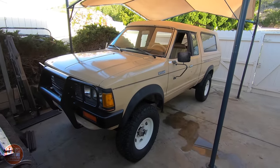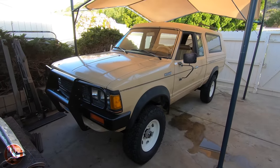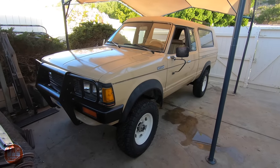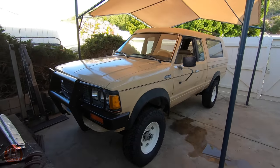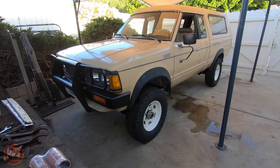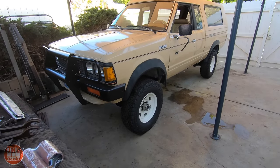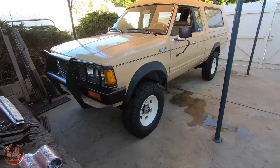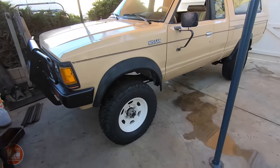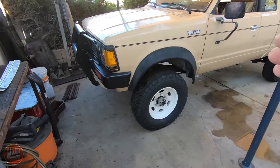If you haven't seen this project before, I encourage you to go back and watch the early videos. This thing has come a very long way from when I got it — it sat outside for a long time, looked awful on the outside, the engine was missing, and it had different wheels and tires. I've done a lot of work to get it to this point. Ultimately, what I have left to do is some work on the front end and the interior.